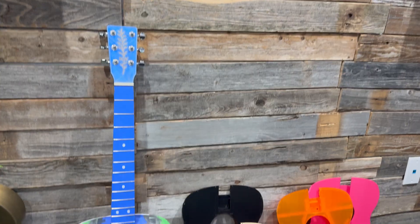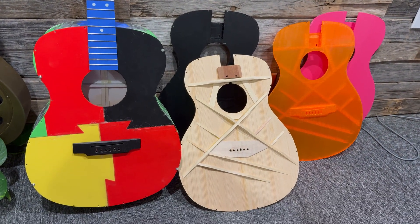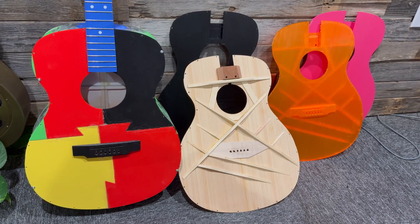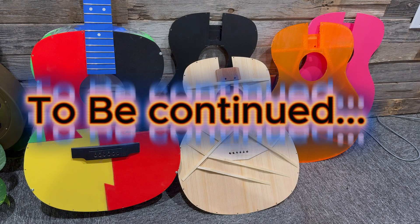If you liked this video, there's a good chance you'd want to start with something simpler like 3D printing an electric guitar — here's a great video for that. Also, if you want to see me test different types of tops, please like and subscribe to let me know you want to see more like it.